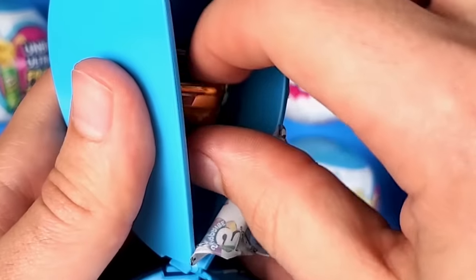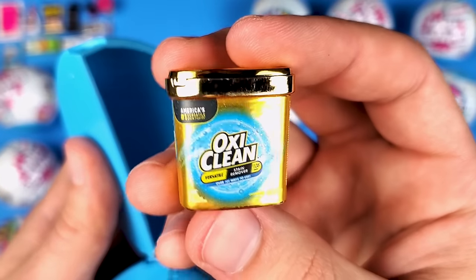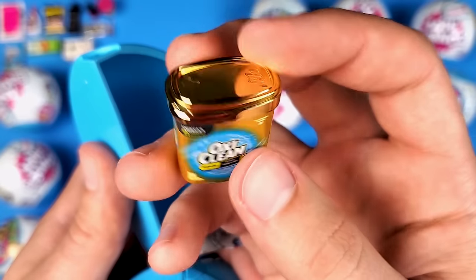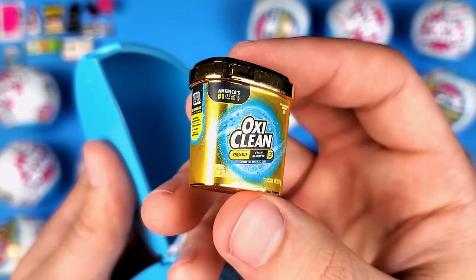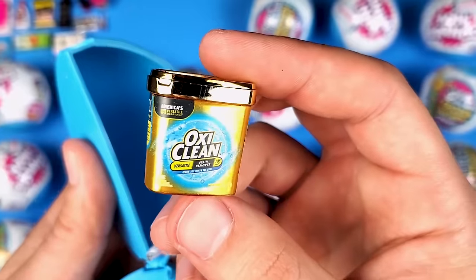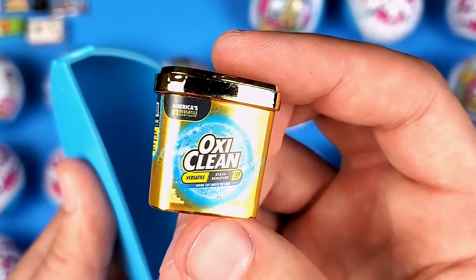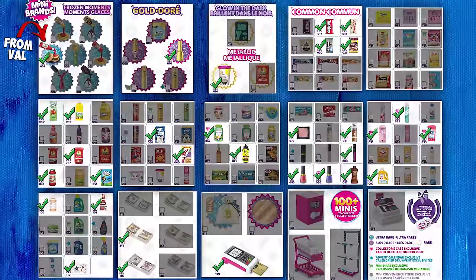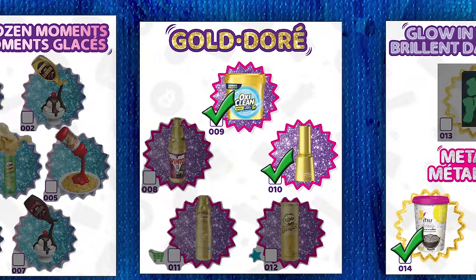No way — we got a gold one! This is crazy — we got the OxiClean gold mini! That is insane. This is maybe my 10th ball since Series 4 released. I really hope that by now you guys have found some Series 4 in stores — if you didn't, just don't give up. Eventually they're going to have them.